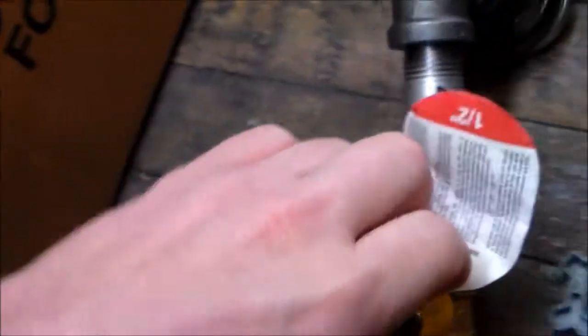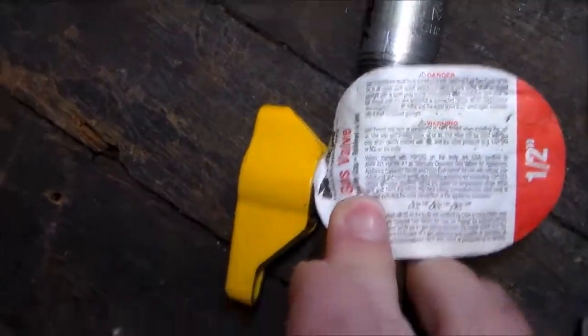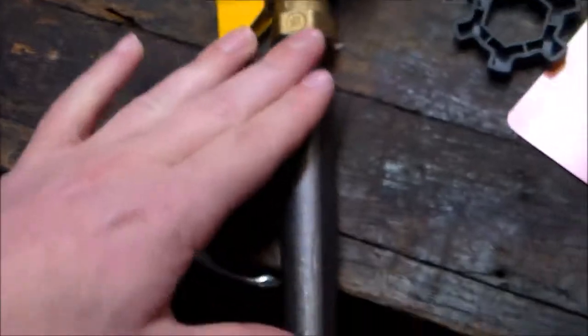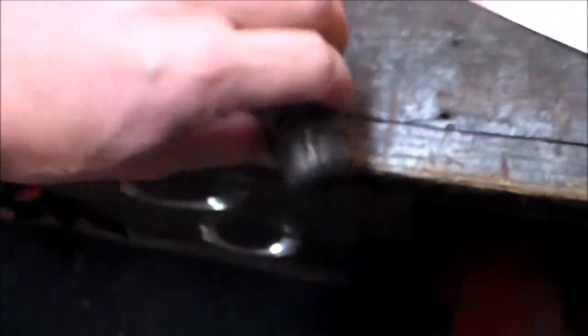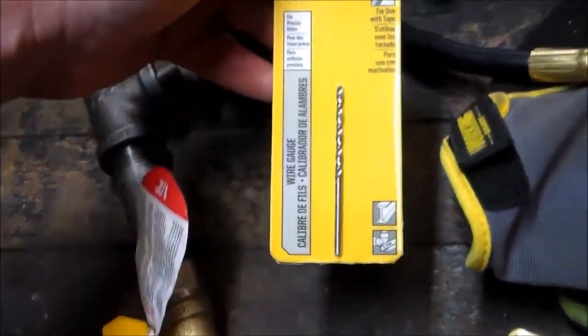This right here is a shutoff valve that is specifically made for gas. If you use a regular ball valve for air pressure, that's fine, but I prefer using what it's actually made for. That's a quick shutoff if I ever need it. Then we have this pipe going into a cap which is going to have a number 40 drill bit drilled into it — that's our jet size. So let's get to work and along the way we'll see what happens.